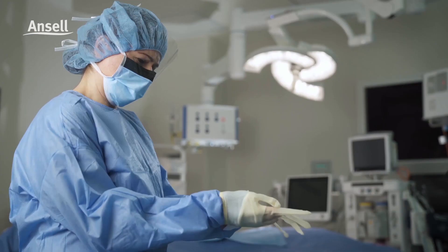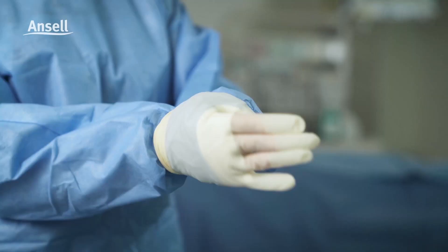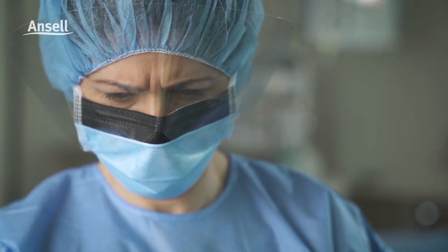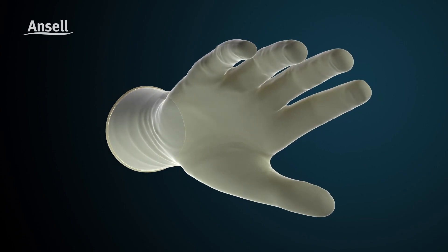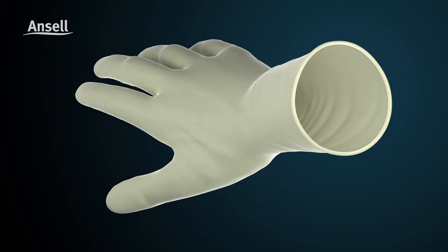Often simple things like donning surgical gloves with dry or damp hands can be frustrating, whether it is your first on or during an intraoperative change. Derma Shield donning aid technology helps make donning effortless.